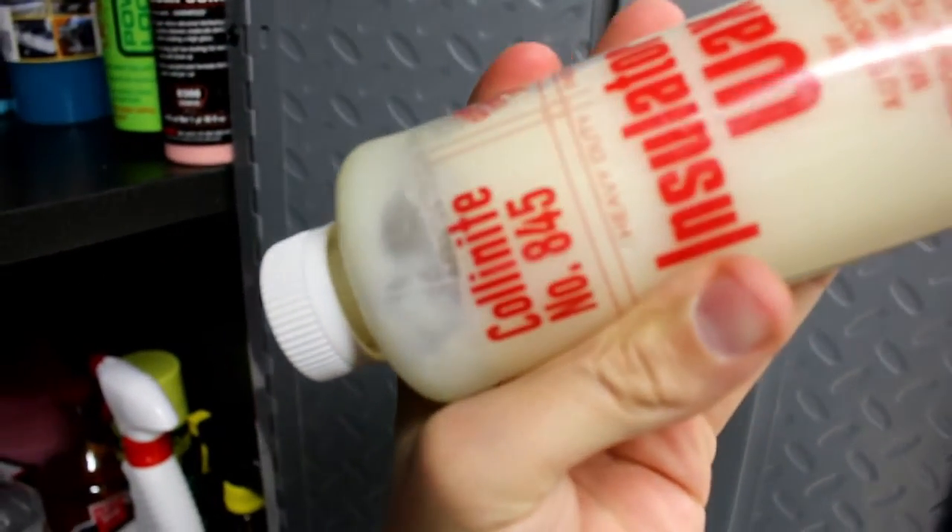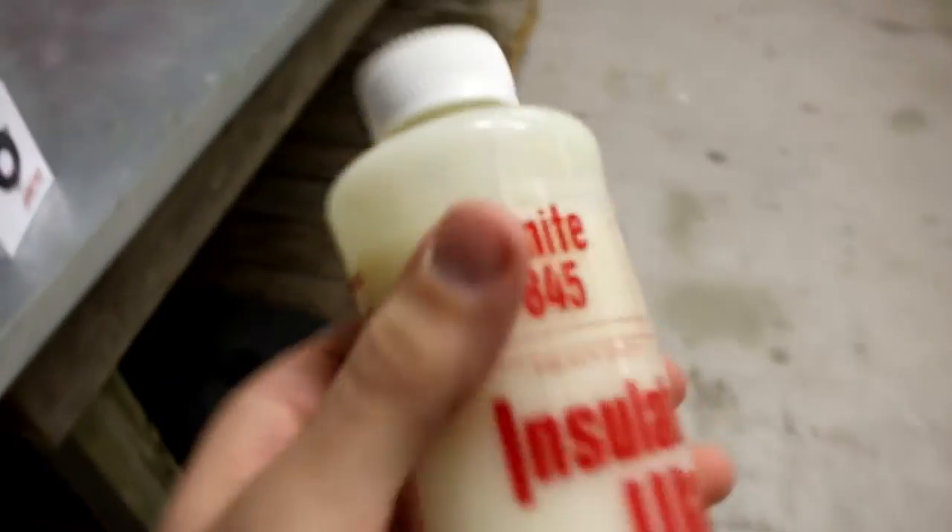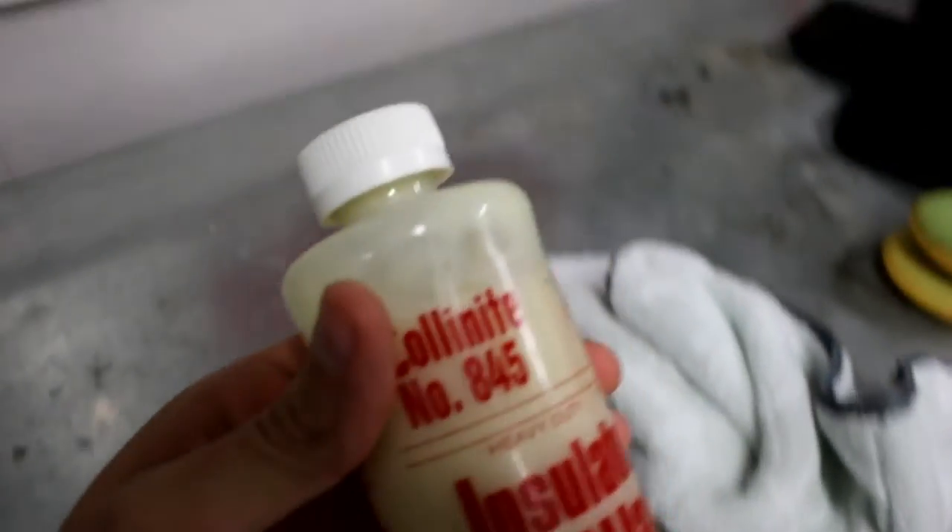I have the trusty Colonite 845 but as you can see it is solid, so I'm going to go into the kitchen, grab some hot water and be right back.